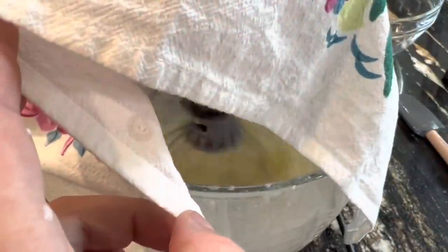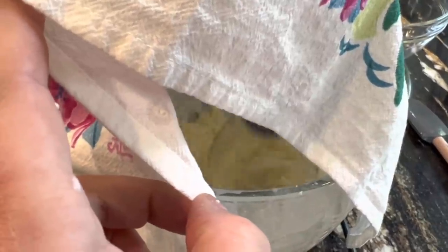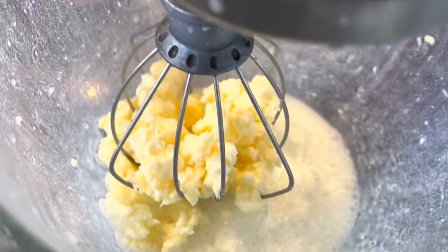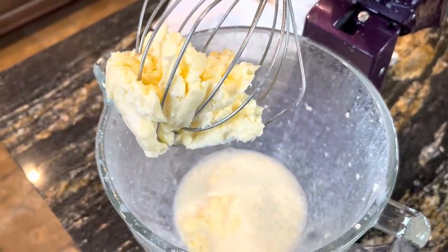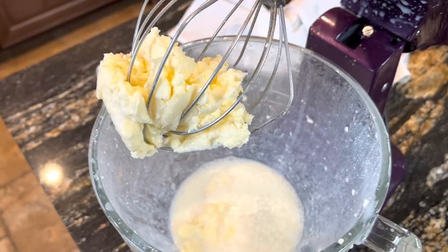You don't want to overmix it because you'll mix the buttermilk back into the butter, so pay attention at this step. When you see the cream break and you're at that stage, don't go any further — otherwise you're going to mix that buttermilk back into the butter. With our temperatures, our cream took around five minutes of mixing to get to this stage.